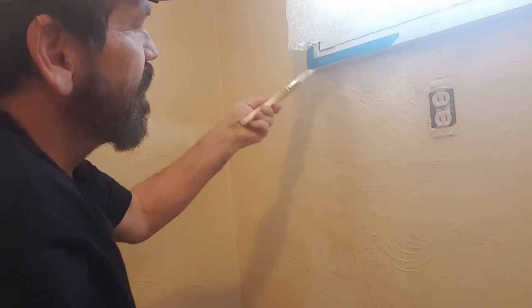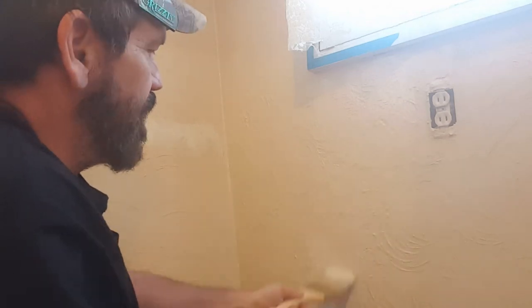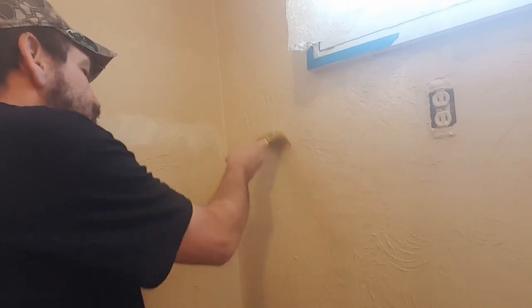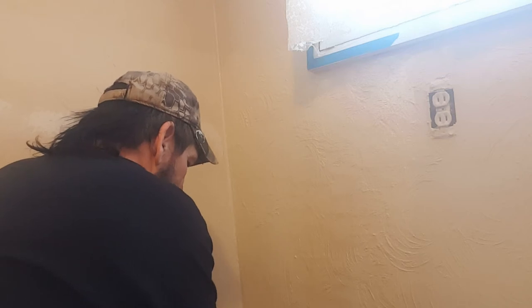Now I will have to put two to three coats on this, and the reason is that is raw drywall mud — it's very chalky, about the consistency of dried mud. When you go to paint it, normally your first coat is going to soak in really bad. So I'll put this initial coat on there, and then once that dries I'll come in and put one more coat, and then I may put a third coat — I just don't know.